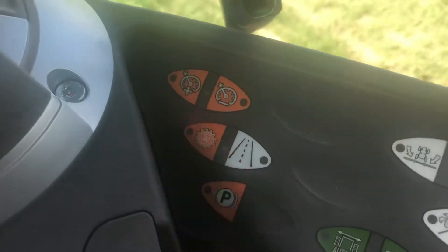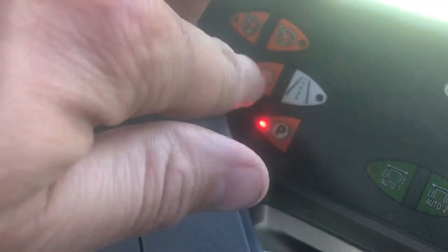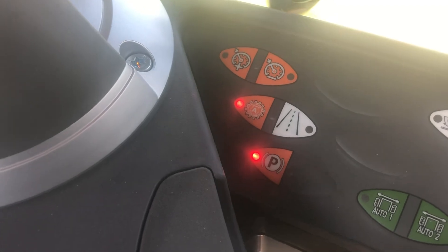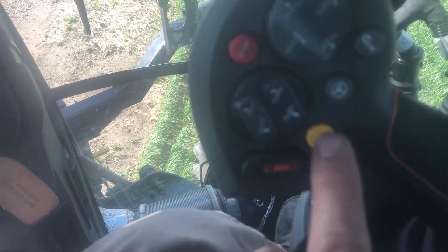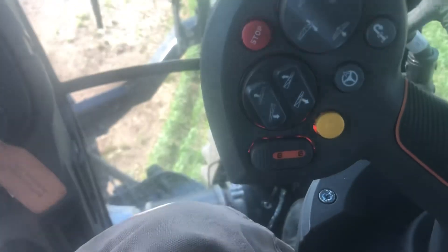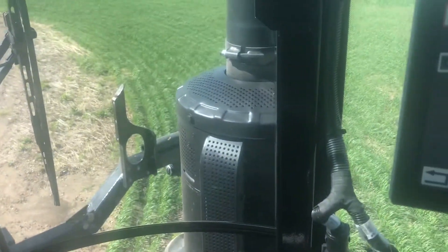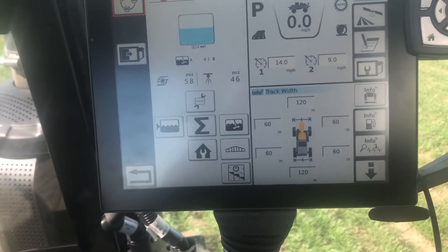A couple other features: this button is automatic, and you want to have that on when you're spraying because it adjusts the engine RPM to the load. This button is the master switch — the master on/off. This is your auto steer resume. And that's your cruise control speed. After that, it's the same as the older E-series sprayers.